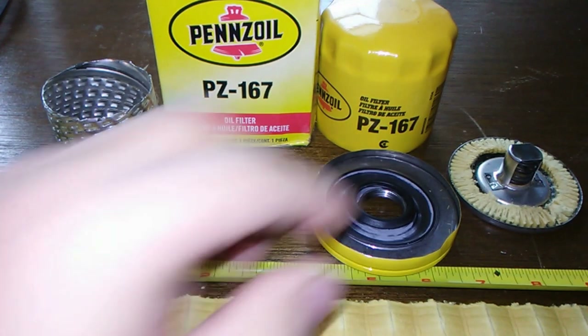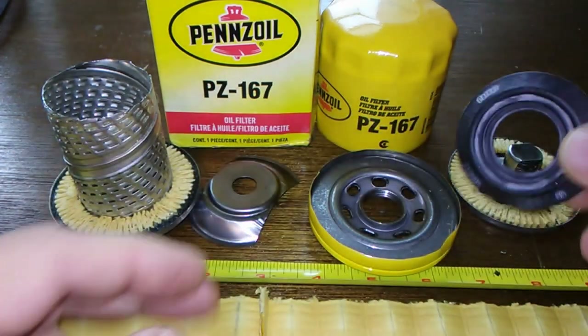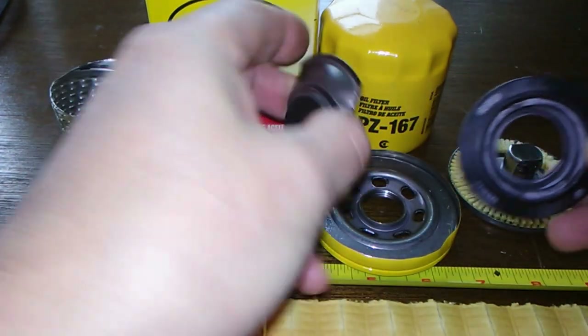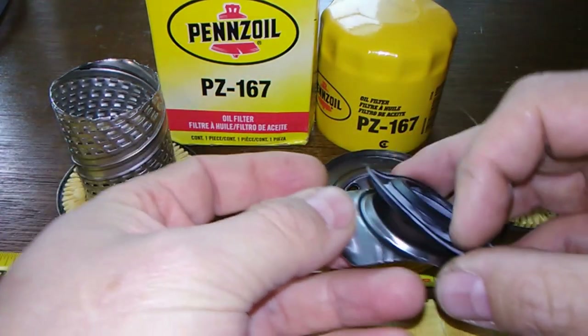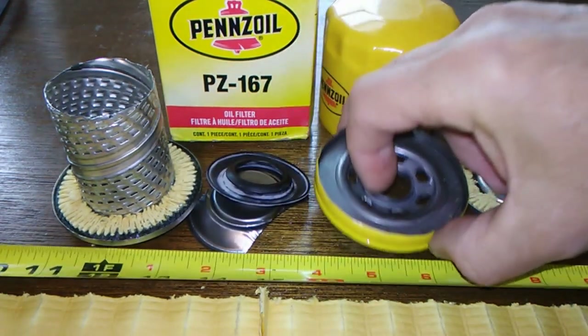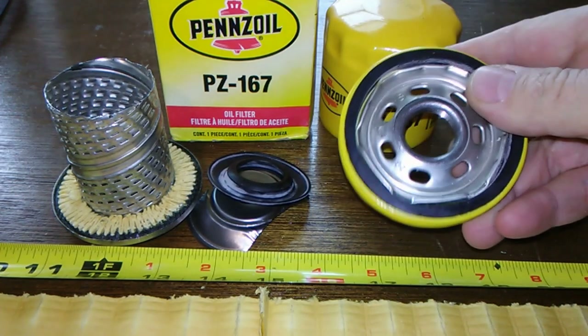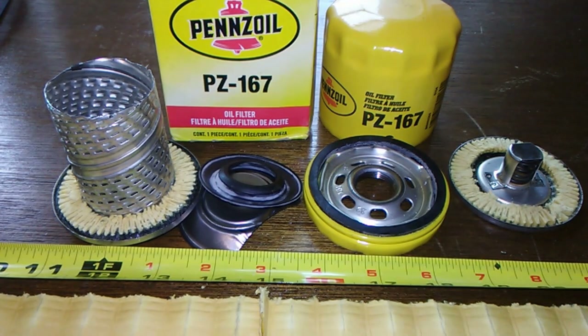Overall it's a nice filter. It's got the rubber anti-drain back valve. The two worst things on it are the leaf springs. I consider it a 5,000 mile filter — nice base plate, I like the holes, everything else is fine. If you're doing 5,000 mile oil change intervals I would have no problem using this filter, but I wouldn't really want to go too much beyond that.